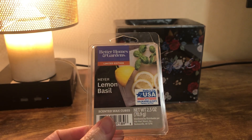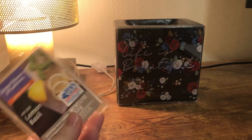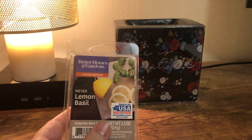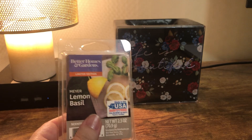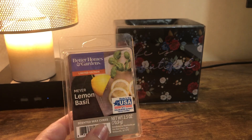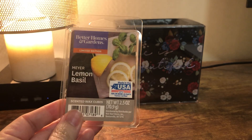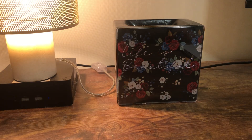Meyer Lemon Basil from Better Homes and Gardens — I think they just rebranded these so they look a little different, but it's the same thing. It's exactly what it says: lemon and basil, and the lemon is like a very real-smelling lemon. It's delicious. It's my favorite, like an 'I've been cleaning and I want the air to smell good' scent. If you see this, I would definitely pick it up.